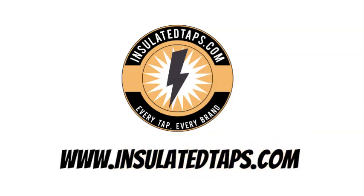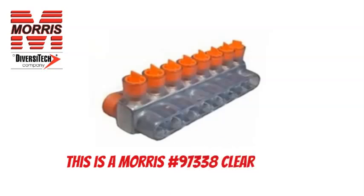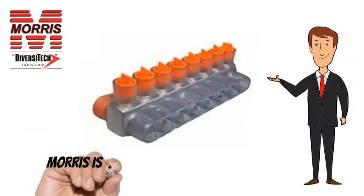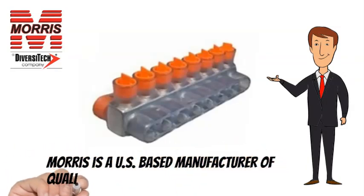Visit www.insulatedtaps.com. This is a Morris No. 97338 Clear Insulated 8-Port Dual-Side Entry Tap. Morris is a US-based manufacturer of quality lighting and electrical products.